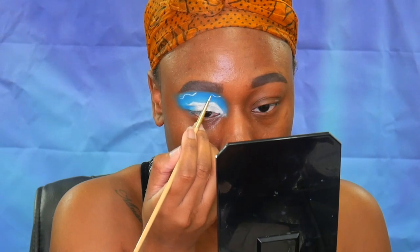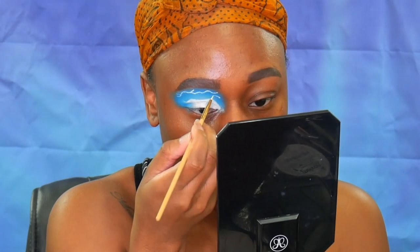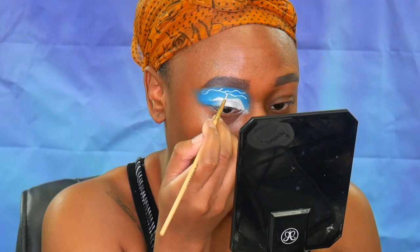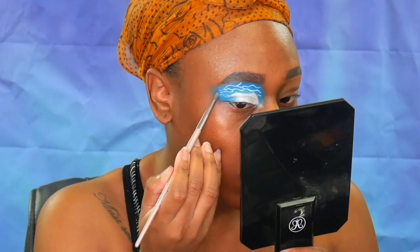With the open space at the top I wanted to mimic the wave-like pattern that was on my background, so I'm using a white water-activated paint and a tiny brush and going in and drawing some little squiggly lines.